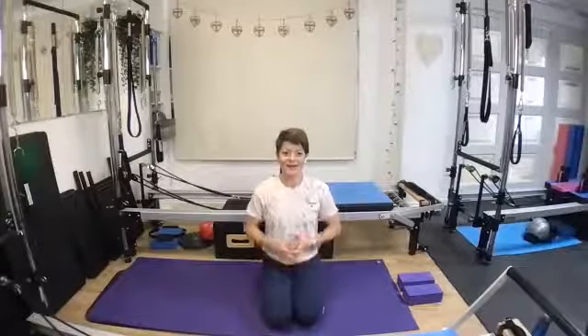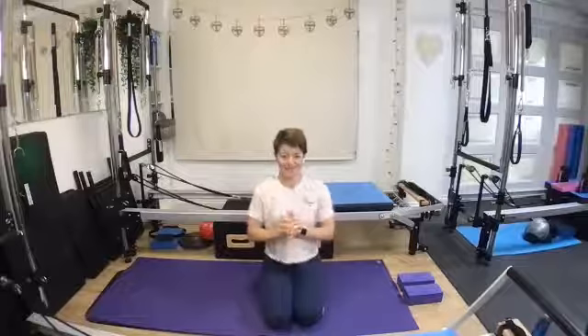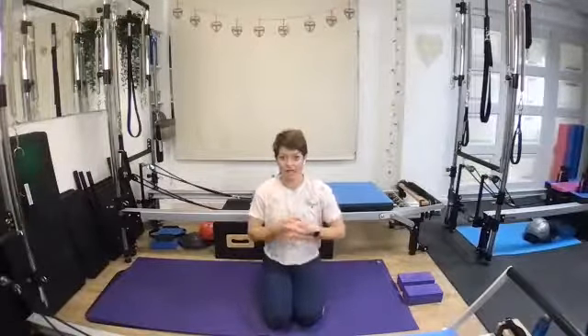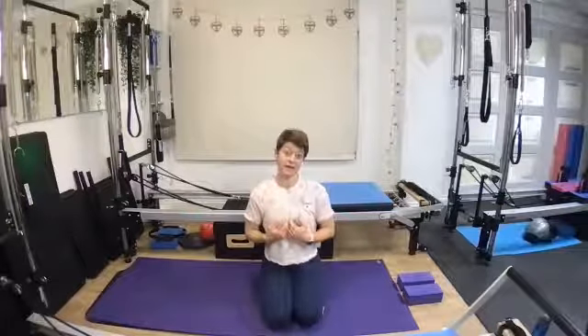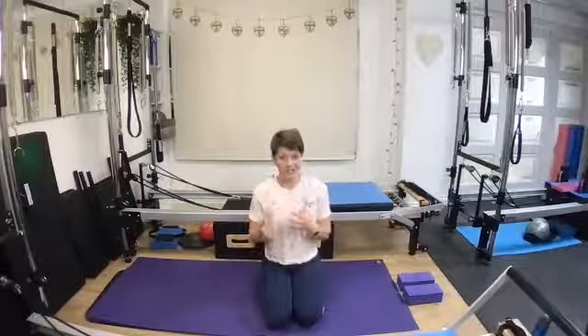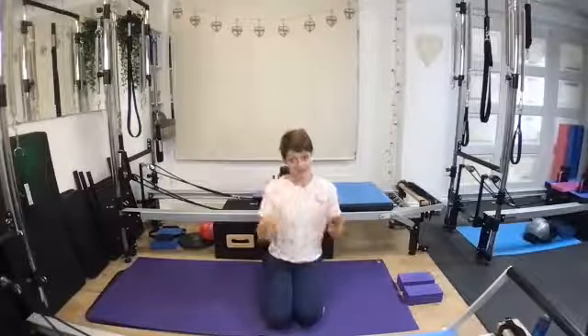Hi there, my name is Bunny. I'm from Pilates and Yoga with Bunny and I'm really excited to share this little short workshop with you today. We're going to be working on the transitions with Chaturanga and trying to keep our body safe so it doesn't obtain any injuries in Chaturanga Dandasana.